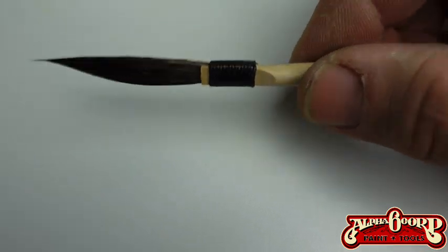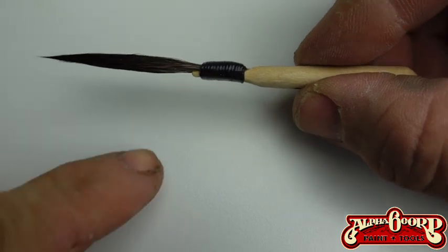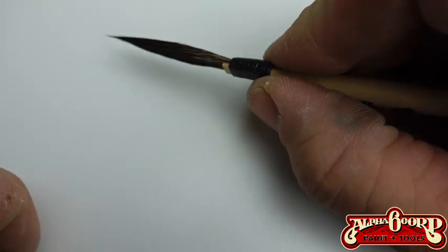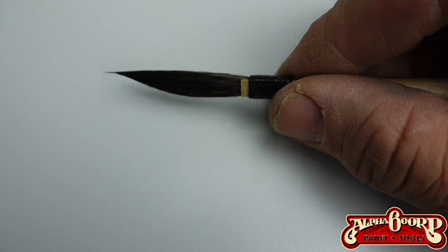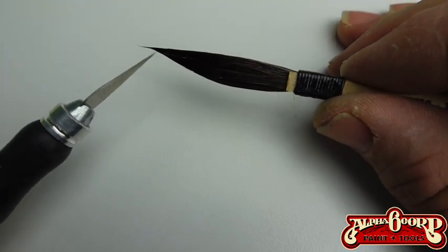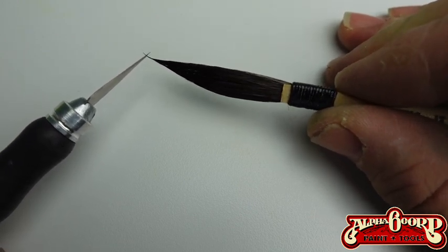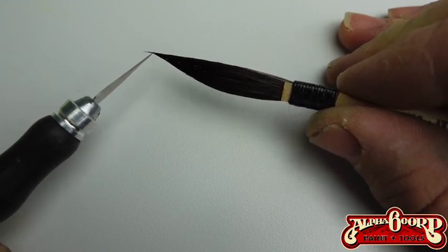This is really, really important before you start pinstriping. We have our flat side here — that's always going to go to the left side if you're right-handed. What I want you to see is there are these little hairs right there. What those hairs are going to do is grab paint and make your striping look sloppy. You'd be surprised what those little hairs can do.